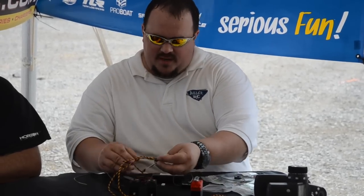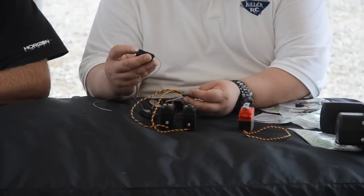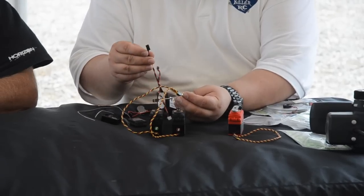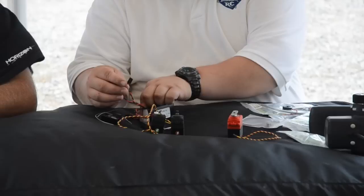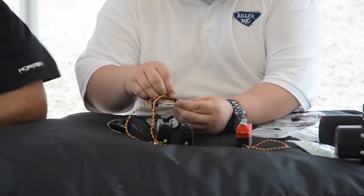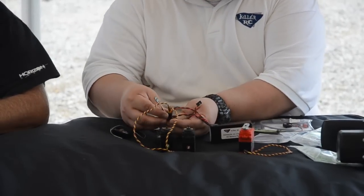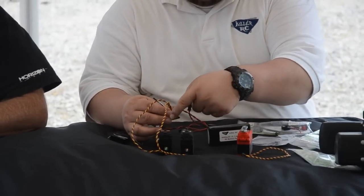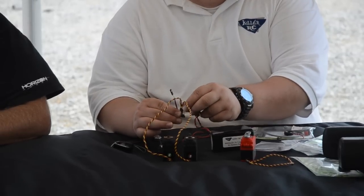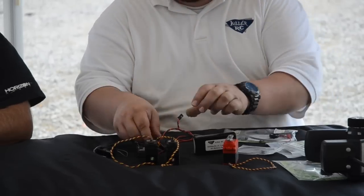I'm going to plug my battery not into the battery spot on the receiver — which seems weird — but that's going to stay empty. I'm going to plug the battery, the power flow, straight to the splitter. So now I've got really good power flow from my battery straight to my servos. You're not losing voltage and current using all these big Y splitters and connections.